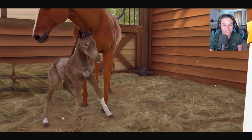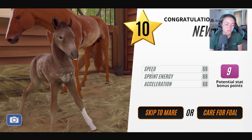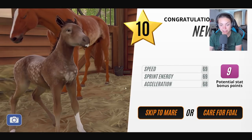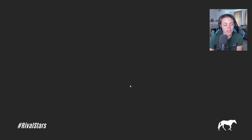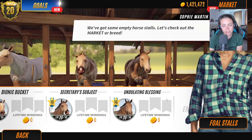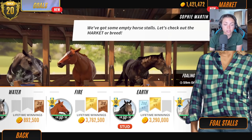He looks like his dad. She looks like her dad. I love the little one's sock — that's cute. I'm just glad she's not a Rabicano, to be honest. Let's skip her straight to Mare. Come up with some more names, guys — something that will suit her. I don't think she's exactly the same as her dad. She's just dapples. He's just dapples too — fair enough.